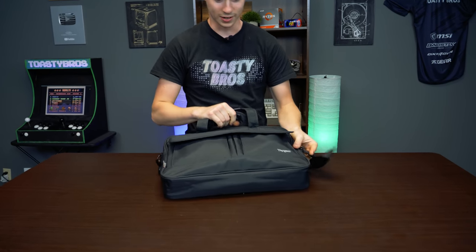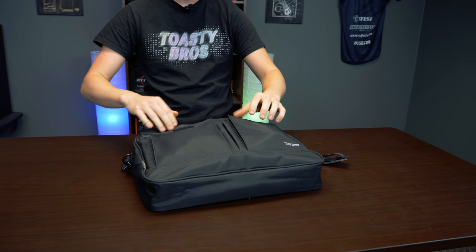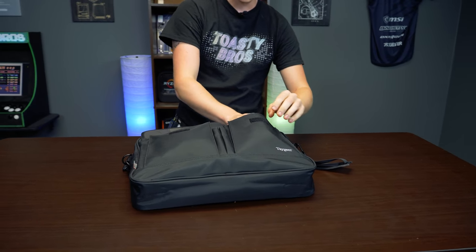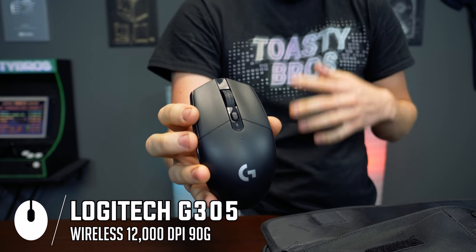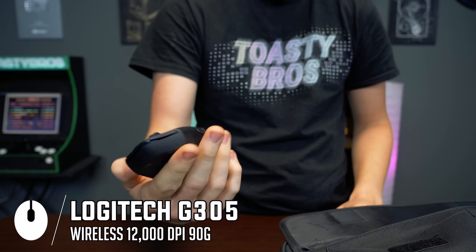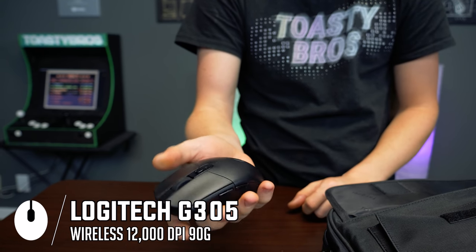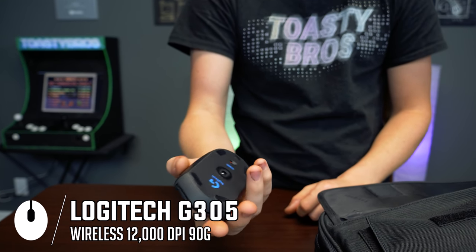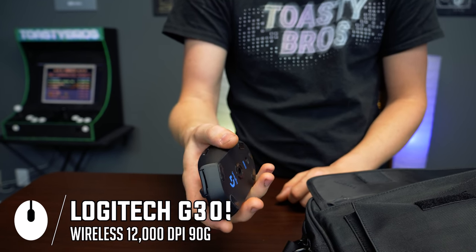The boss just called — I'm at a local Starbucks right now, so got to get some work done, maybe do some gaming on the side. We'll connect to Starbucks Wi-Fi once we get our laptop out. The first thing we have here is the Logitech G305 — a wireless gaming mouse you can use for everything. It has two macros on the side, a DPI switch, a nice textured scroll wheel, and it's wireless. Battery life lasts basically forever on these, which is really awesome.